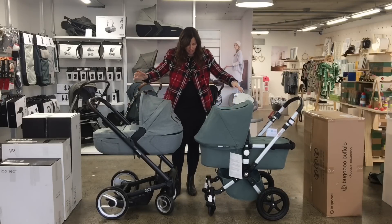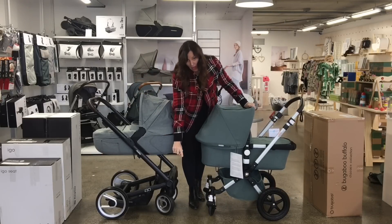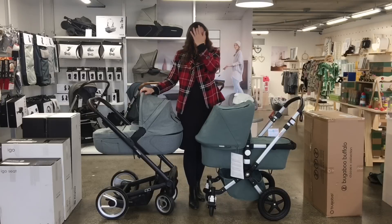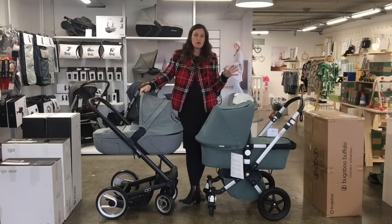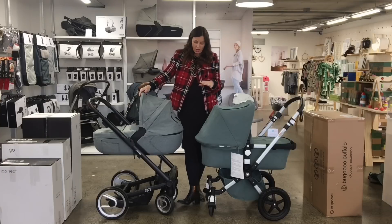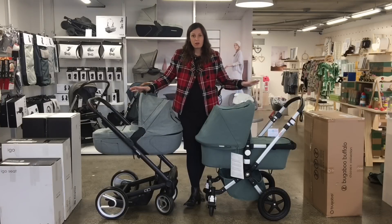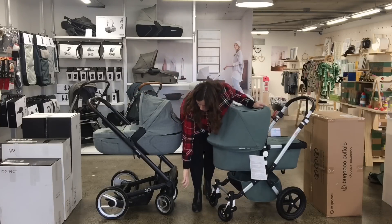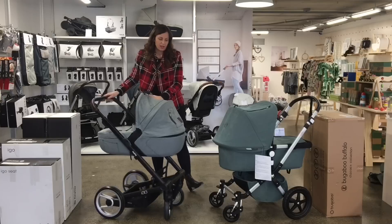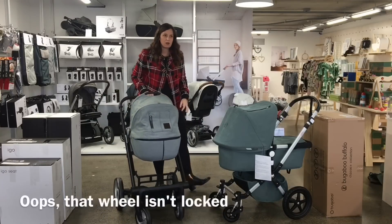The first thing that you notice is that the wheels on the Igoe are a little bit larger at the front, so that's going to make it a little bit better if you're going over bumpy terrain, like maybe grass or cobbles or things. With both of them, you can lock the wheels. With the Igoe, just turn the front like that, and now those wheels are locked.